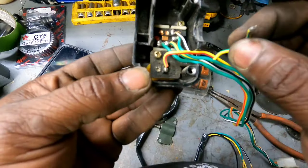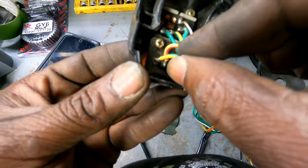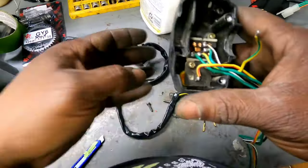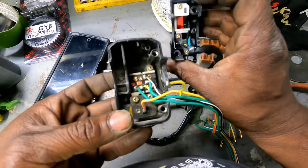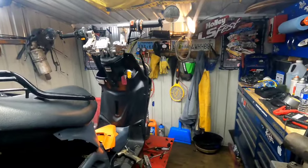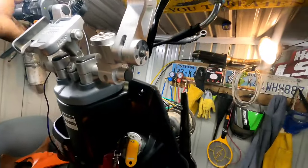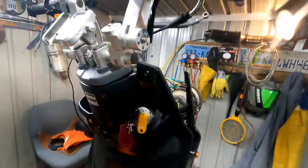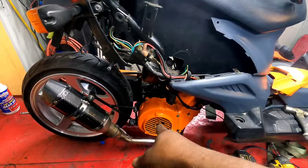Figured out why the start button stopped working. This yellow and green wire — we were trying to figure out where it went — it goes back up there and you can see it's broken away from its solder point. We could solder it back together, but we've got a new cool-looking switch right here. That means this wire is a ground since it's going back next to the ground. Got my start switch all wired up. Now it's just like the Derby — off is on and on is off, but we're not worried about it. Let me hit the button.